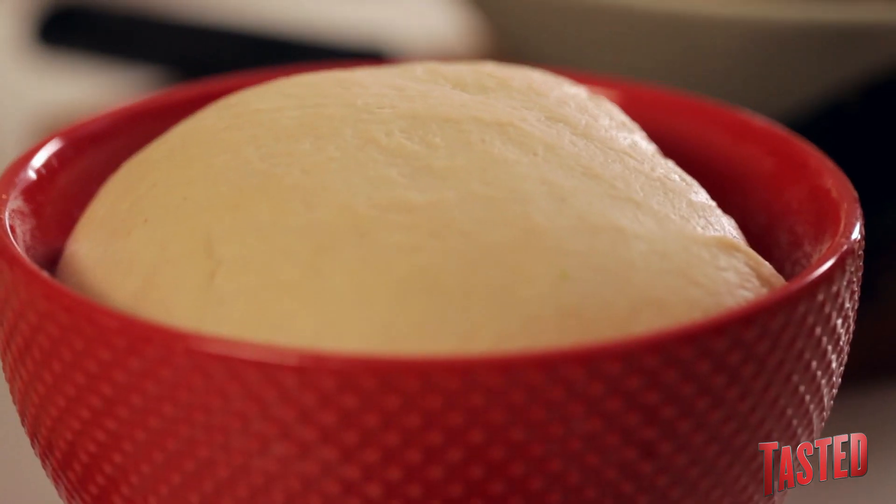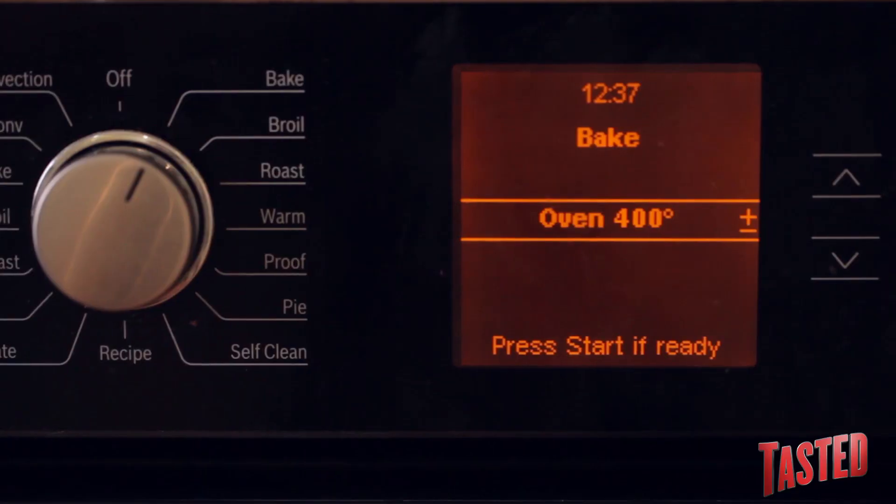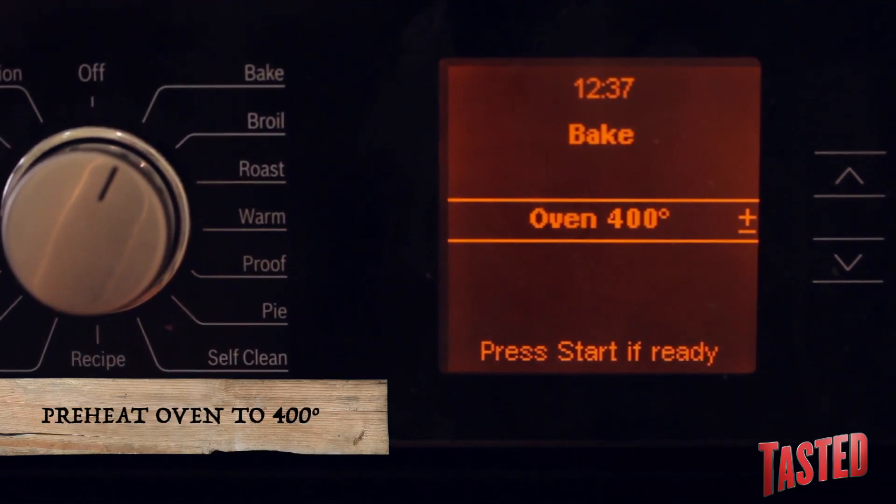The first thing you want to do is get some pizza dough — you can get it from the store or from a local pizzeria — and just set it aside to get to room temperature for about a half an hour. Then preheat your oven to 400 degrees. If you have a pizza stone, put that in when it's preheating. Otherwise, you can use a baking sheet.